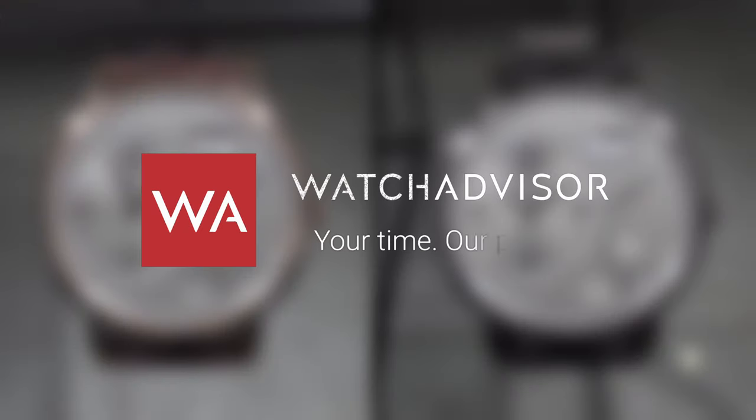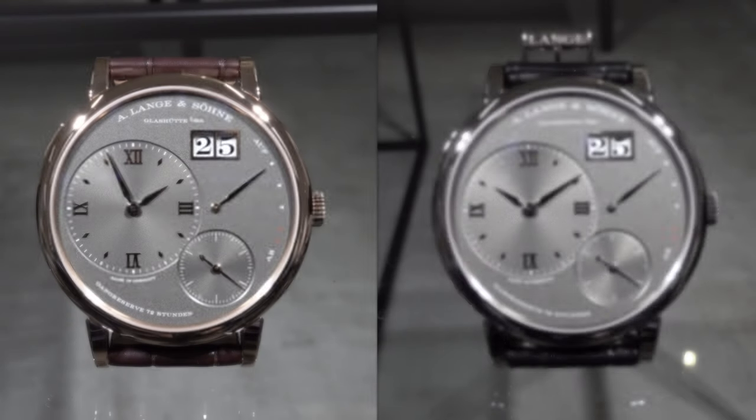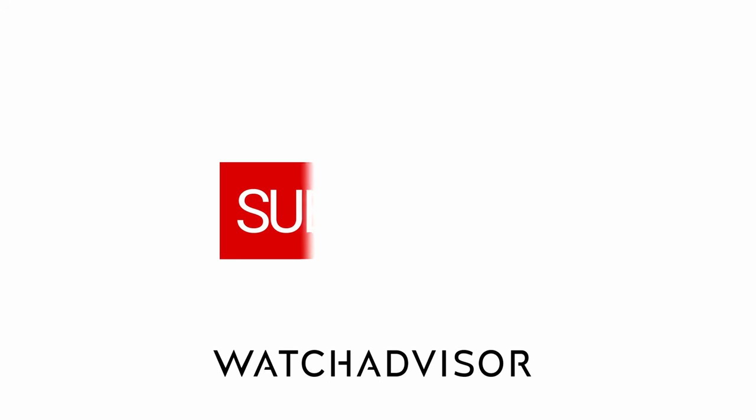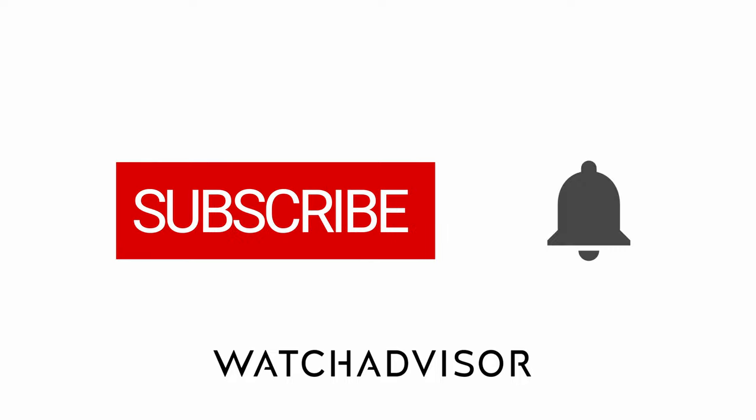Welcome or welcome back to WatchAdvisor on YouTube. It's Alexander speaking, your host, and this is a sneak preview of the A. Lange und Söhne Grand Lange 1. Don't forget to subscribe and to hit the bell to get our latest notifications.